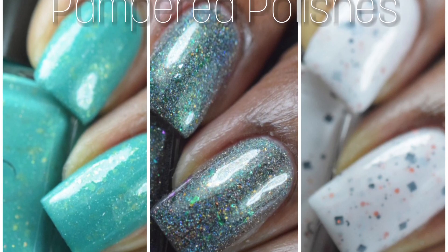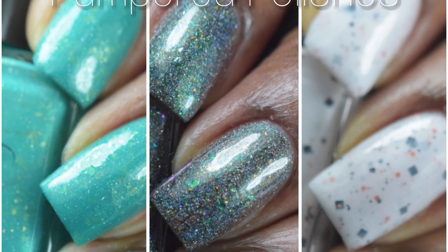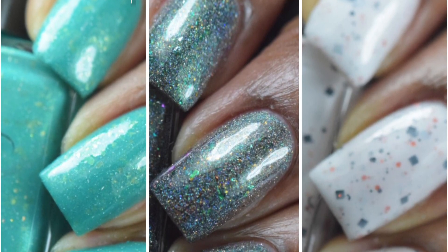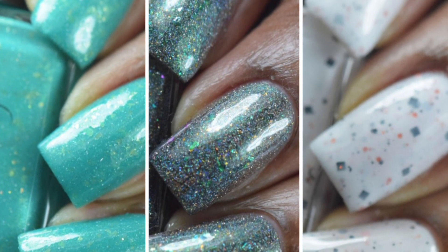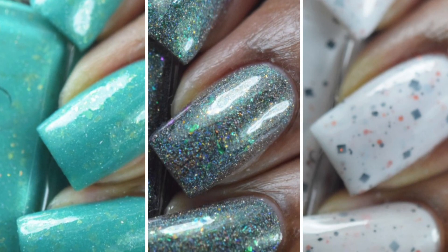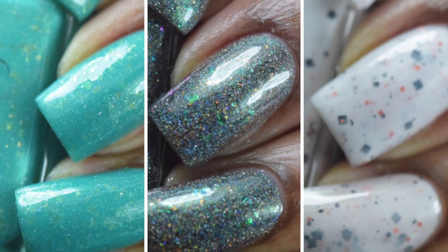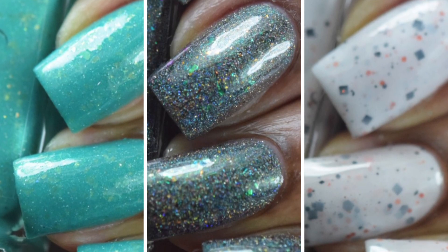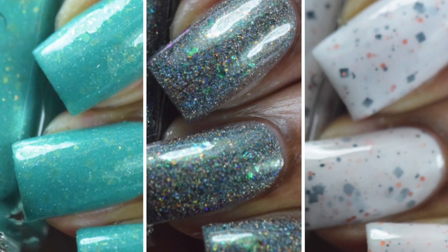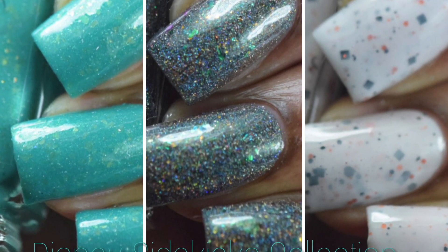Happy Monday guys, I hope you all had a wonderful weekend. I know I did, especially seeing as my birthday was last Thursday. I was able to enjoy myself over the weekend even though I am getting over not having a voice. Today I'll be sharing with you the Disney Sidekicks collaboration trio by Pampered Polishes. I did say I was gonna have it up earlier last week but I wasn't able to talk, so I wasn't able to do so. But I have them here and ready to share with you today.